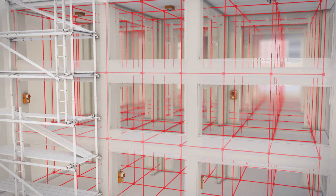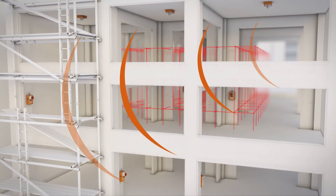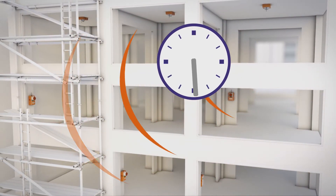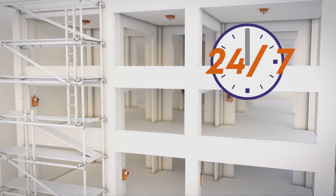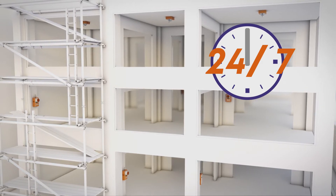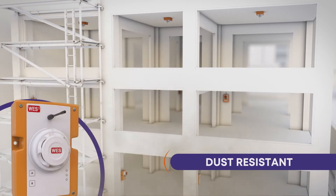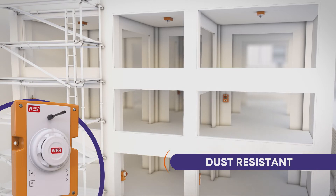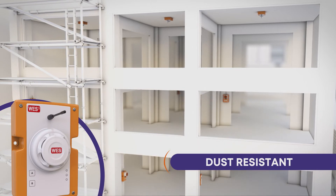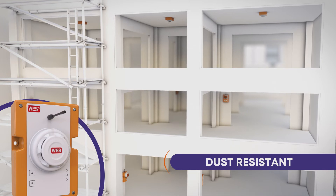In an emergency, a site-wide alarm can be raised simply by pushing the button on any call point on site. Automatic sensors provide 24/7 monitoring to protect remote, unoccupied areas on site, or to provide peace of mind out of hours when the site is unmanned. Using unique dust-resistant smoke sensor technology, WES-3 solves the problem of false alarms on site caused by standard smoke detectors. The dust-resistant sensor is ideal for dusty construction environments and responds much quicker than a heat detector in the event of a genuine fire.